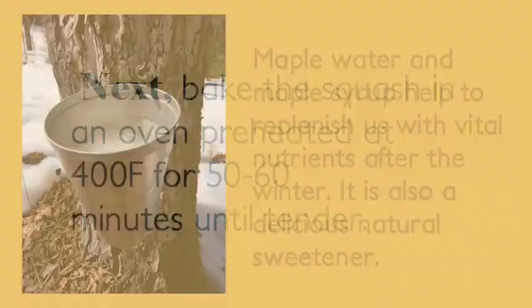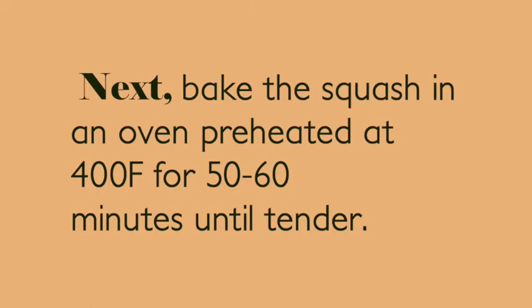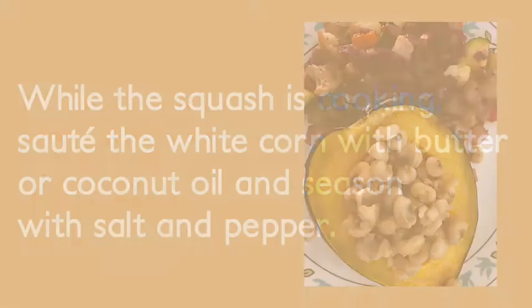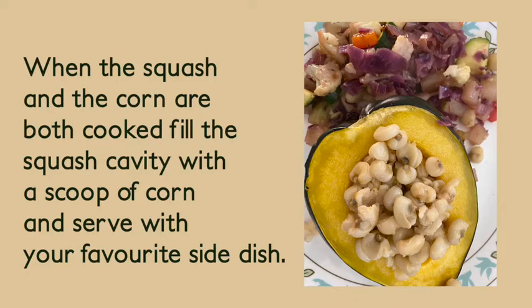Next, bake the squash in an oven preheated at 400 degrees Fahrenheit for 50 to 60 minutes until tender. While the squash is cooking, saute the white corn with butter or coconut oil and season with salt and pepper. When the squash and the corn are both cooked, fill the squash cavity with a scoop of corn and serve with your favorite side dish.